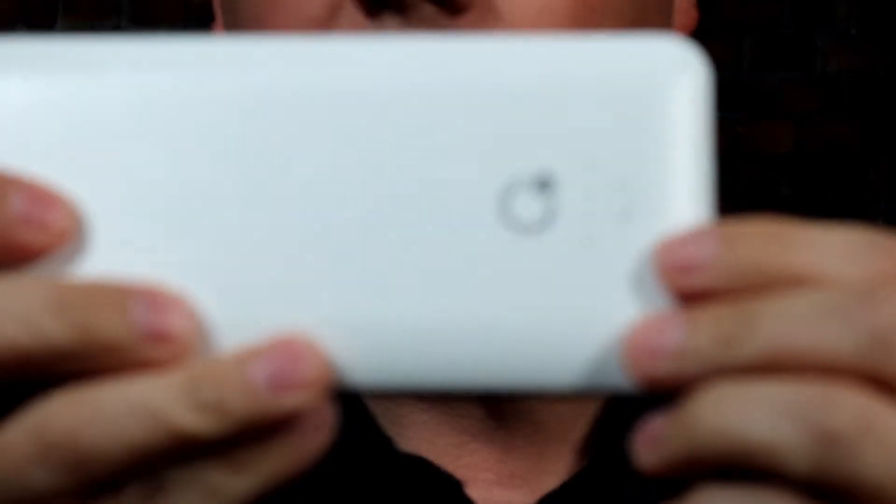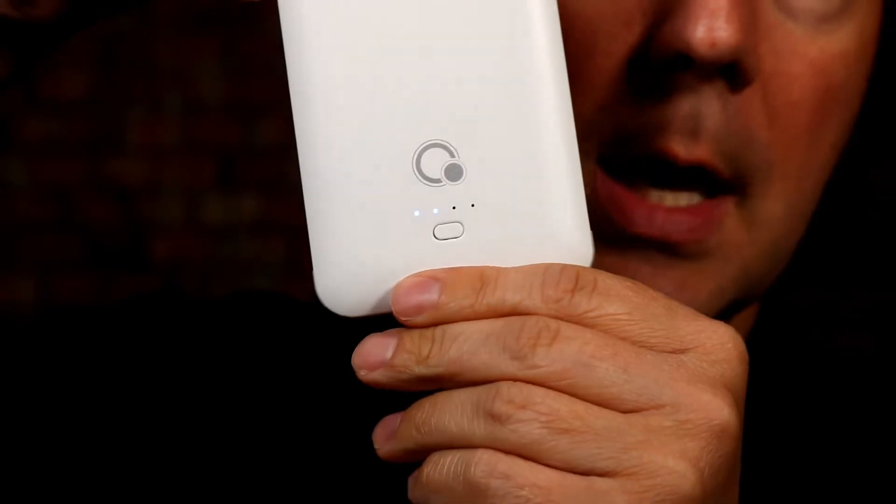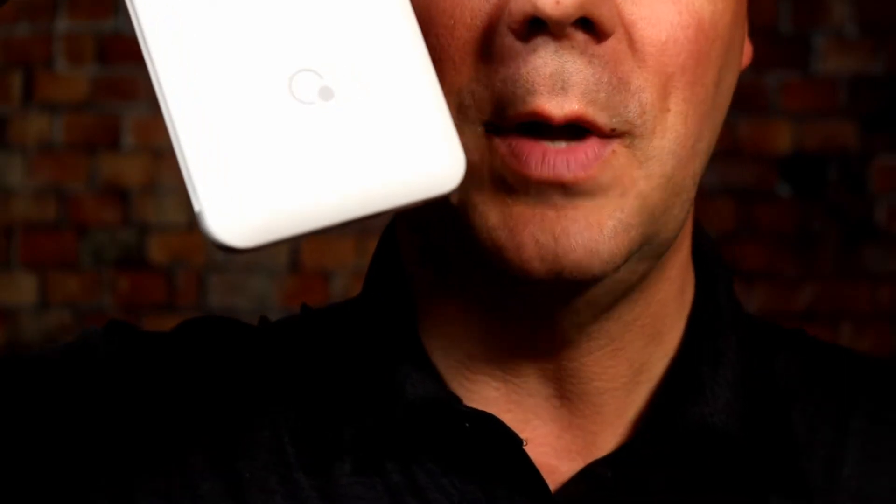On the front there are four LED indicator lights. Right now it's at about half charge. All four lights mean it's fully charged, three lights is 75%, two lights is about 50%, one light is 25%, and no lights means it's almost dead.